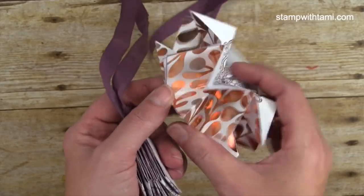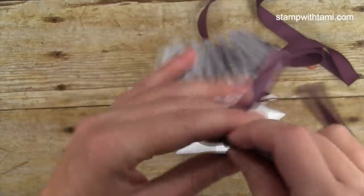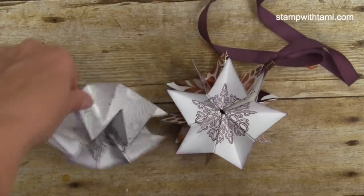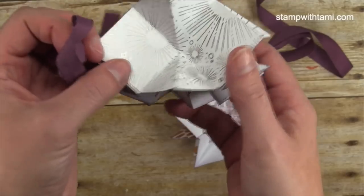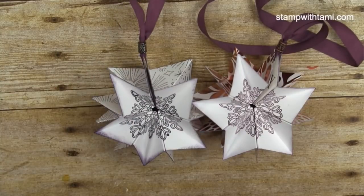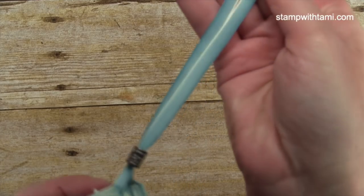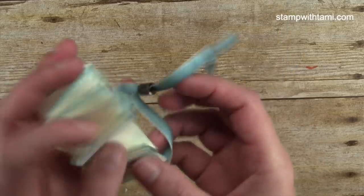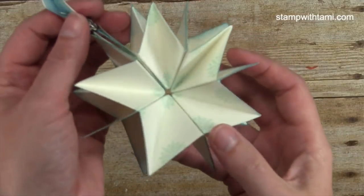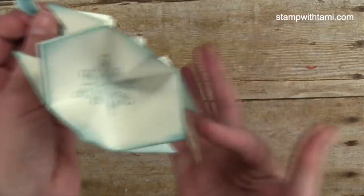Now let me show you some different samples. This one uses the Year of Cheer designer paper with the Flurry of Wishes snowflake on the front, but with Eggplant ink — a little darker purple — and it's got silver designer paper on the inside, which looks really cool. Then I got to playing with just stamp sets instead of designer paper: this one uses Island Indigo ombre ribbon and Bermuda Bay and Marina Mist colors.